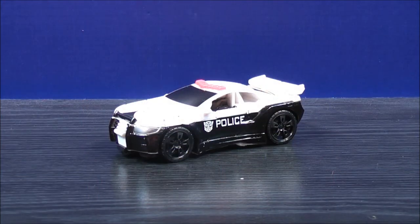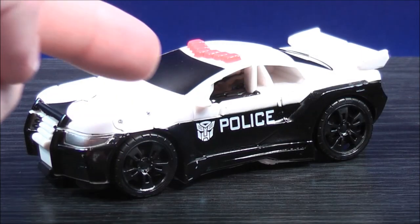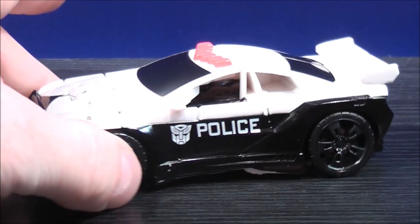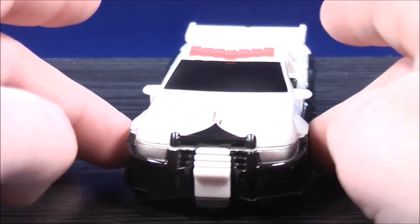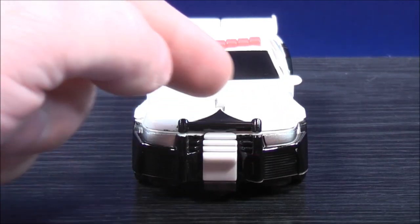Here we have Prowl in his police car mode. Let's have a close look at his details. Prowl has a white Autobot logo on the side, along with the word 'police' towards the bottom. He has some black painted details along the bottom right there. On the front of the vehicle, he has some more black painted details here and just a little on top.